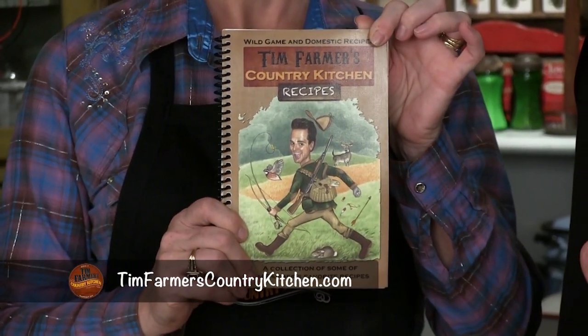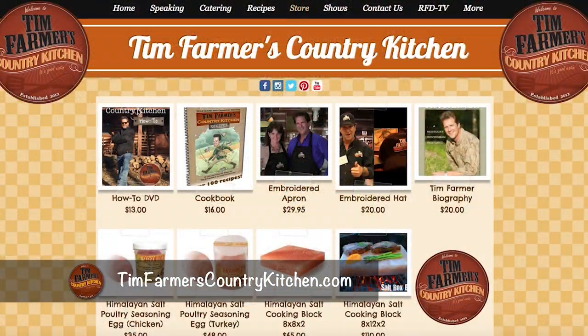Hello and welcome to Tim Farmer's Country Kitchen. Nikki and I have been cooking for years and years on this unscripted show about unscripted country living. We've had so many people ask us, how do we get a cookbook? How do you do that? TimFarmersCountryKitchen.com — take a look at our store, we have all kinds of stuff on there.